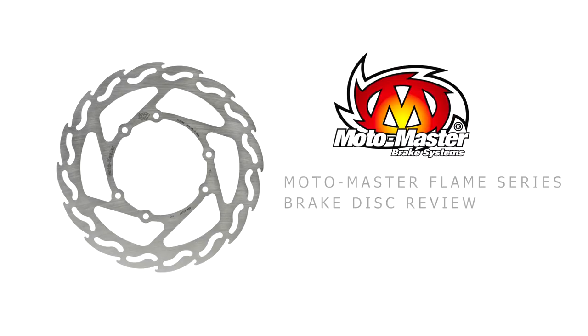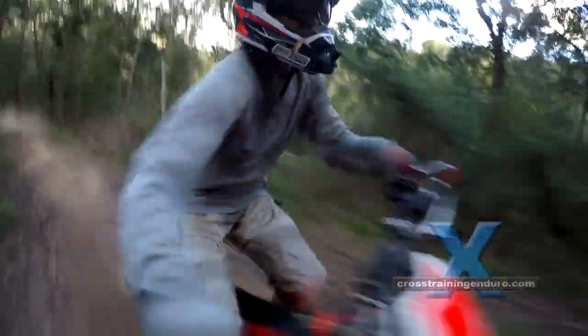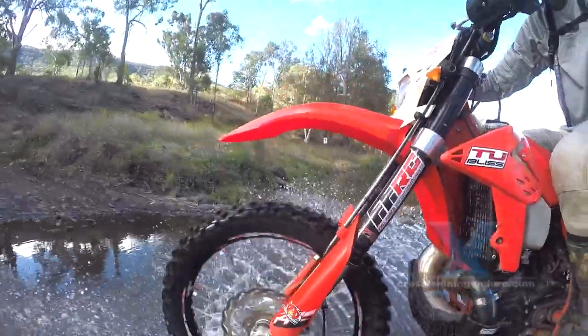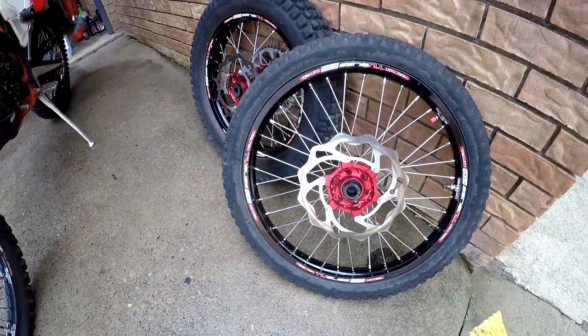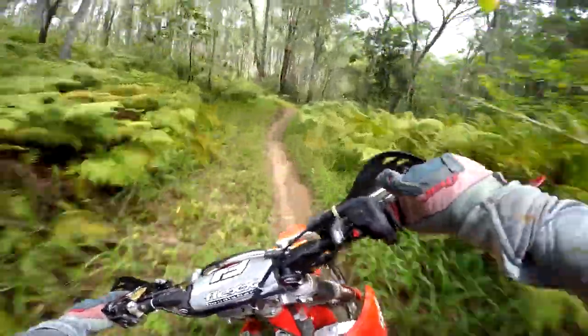One thing I like about the Beta enduro bikes is they come with good quality aftermarket stuff, like the Galfer discs. And as with most genuine Beta parts, they're very cheap too. I put the Galfer discs on the second set of wheels I bought for my trials tires, then scouted around for any other options to the stock Galfer discs.